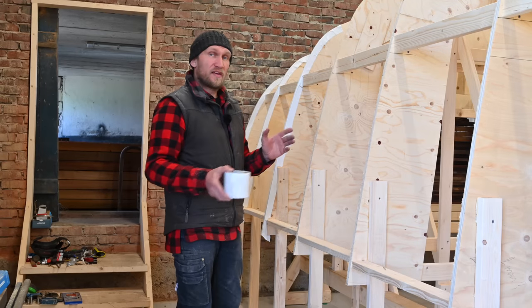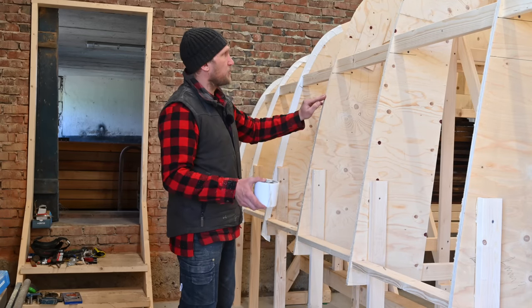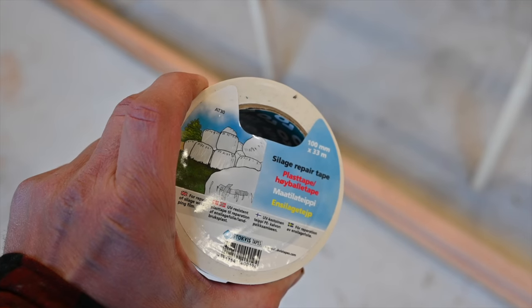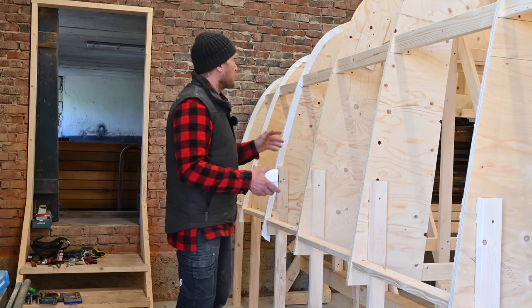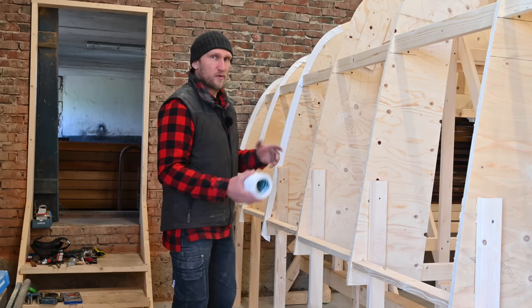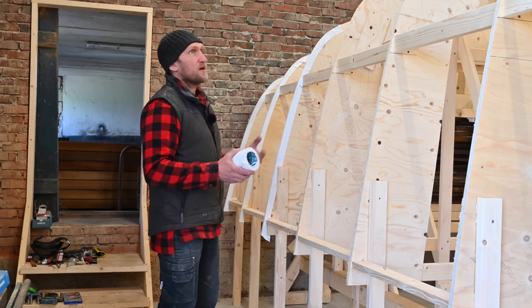To prevent epoxy from sticking to the plywood during planking, I'm putting on a white plastic film — a sort of tape on the edges. In theory the epoxy shouldn't stick to this type of plastic, so it will be easier once we turn the hull over to release and remove these.